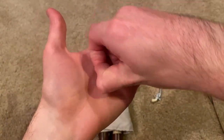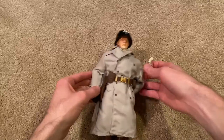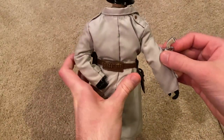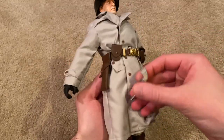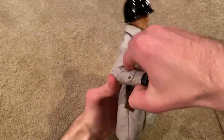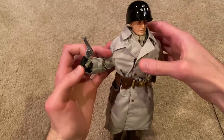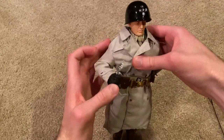They give you about five of those bullets, with the rest on his belt — you can see them on the back. If you want, you can try to get him to hold the revolver, but he doesn't hold it too well with his gloved hands. It's not too bad though.